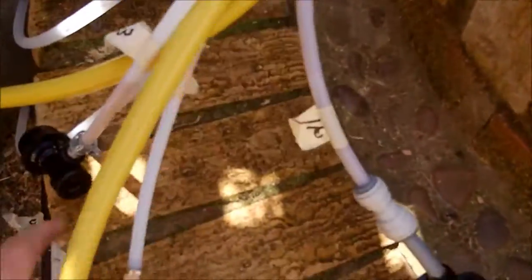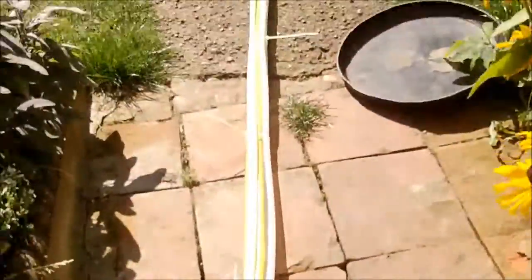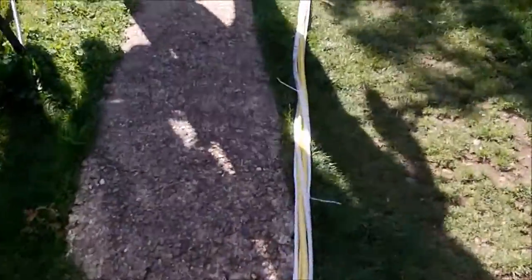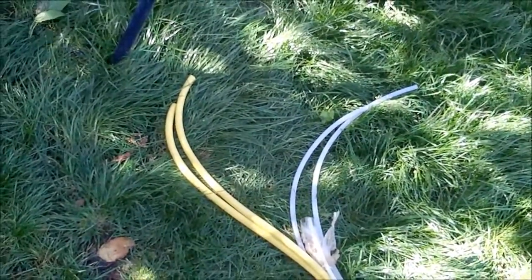Let's have a look down this end. Here we've got the two coolant pipes, which are going to carry the coolant to the beer font and back to the freezer again. Then we've got the five beverage pipes around them, and we've tried to spread them out as best we can all the way down. So we'll get them wrapped.